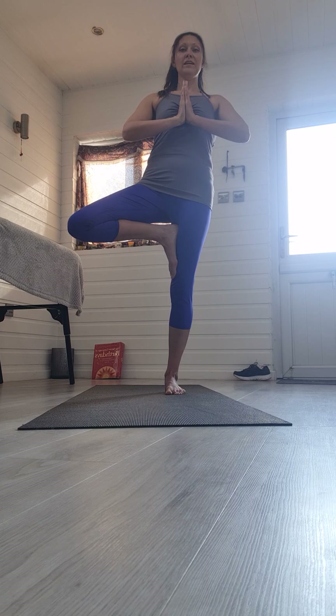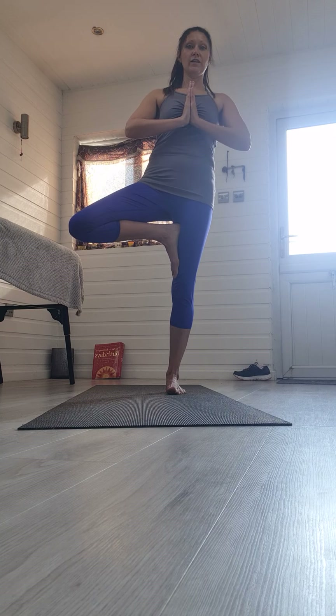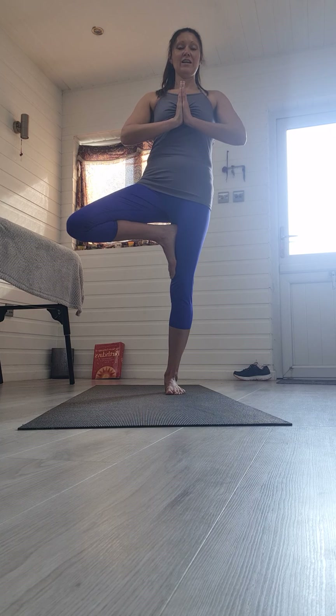The prayer position helps to bridge together your left and right hemispheres of your brain to bring about balance. From there, find a spot somewhere on the ground or right in front of you to focus your attention — you're more likely to stay still. There are many factors that can affect our balance day to day, so my suggestion is just accept where you are today.